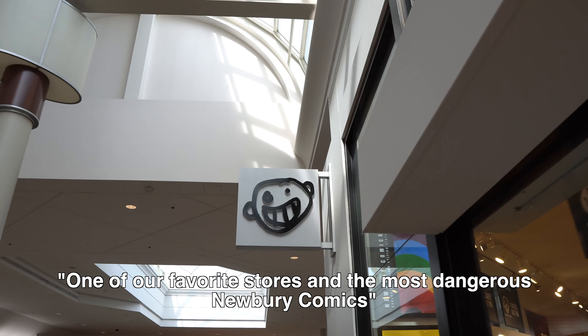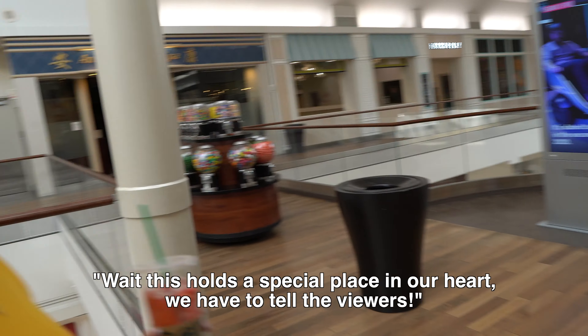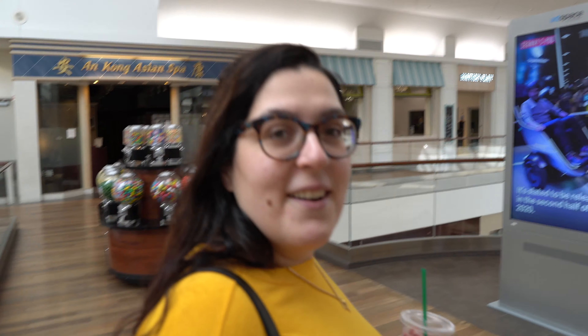One of our favorite stores and the most dangerous store is Newbury Comics. This holds a special place in our heart — we have to tell the viewers. Why does this hold a special place in our heart? That's where we met. We used to work there.